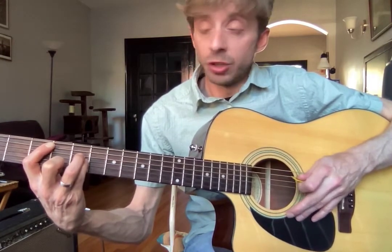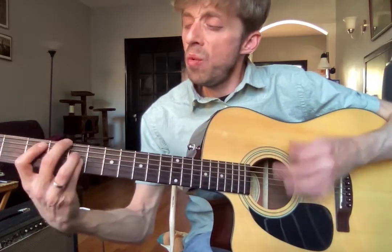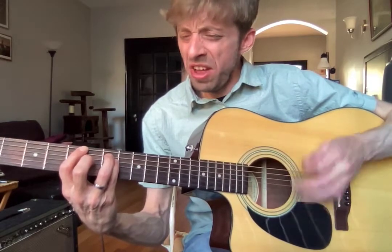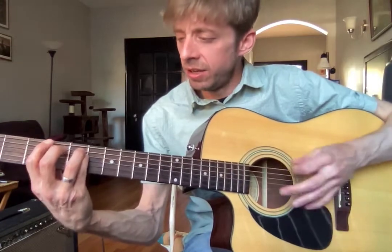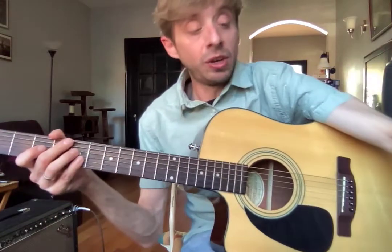Then down to a C, which is your three and five on your A string. And that's the whole song — it just kind of goes back and forth between those parts. So practice with this video and then play along to the actual recording. Keep up the good work — I know you're busy.